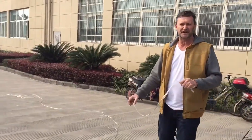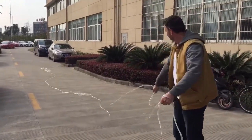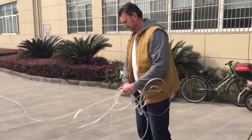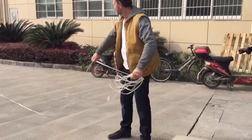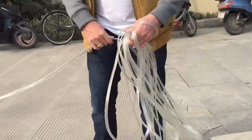Easy to deploy, kink-free, wants to lie flat. This is half inch hose. Watch — no kinks. This is 82 feet of half inch hose.